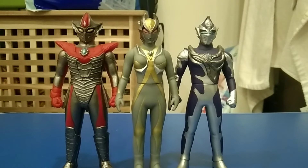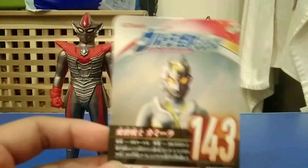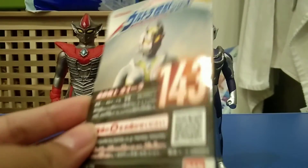Now before we take a look at the figure, let's look at the tag it came with. First off, Camara. As you can see, it's a really nice image. And here's the Japanese stuff I cannot read.